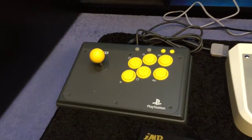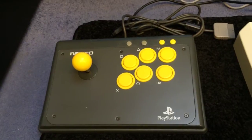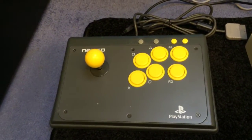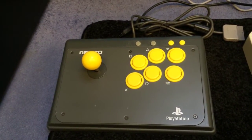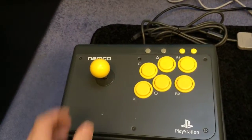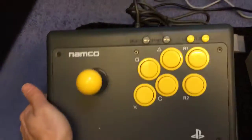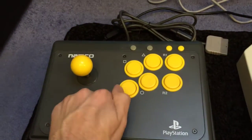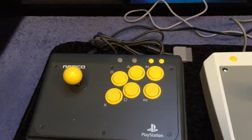The first stick is the PlayStation Namco stick. I think I bought this back when I was at 50 subscribers, so it was last year. Very nice stick — microswitched, metal base, very sturdy. Namco, so you can't really go wrong. So that's the first one.